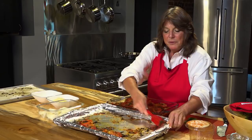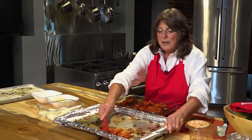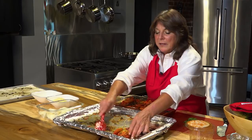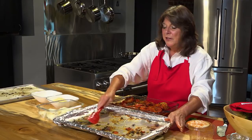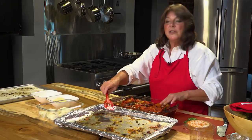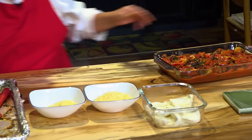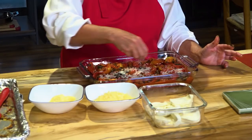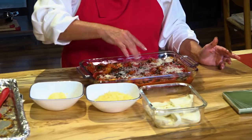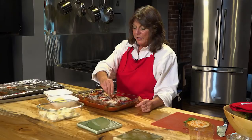I put the aluminum foil down largely because it's easy cleanup, and because you want the tomatoes to get a little crispy too and get that texture. I'll take a little bit of the herbs and garlic from the foil and sprinkle it on. Now we're going to put on our two cheeses. I like grated Parmesan, which you can find at any store — Fred Meyers, Zupan's, Safeway — or you can buy your own Parmesan and grate it yourself. Maybe in a different show I'll show how I grate my own. This is actually a three-cheese mixture with Romano in it, so I'm just going to sprinkle that on top.